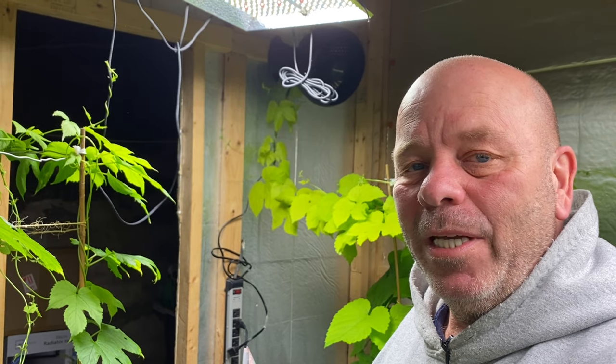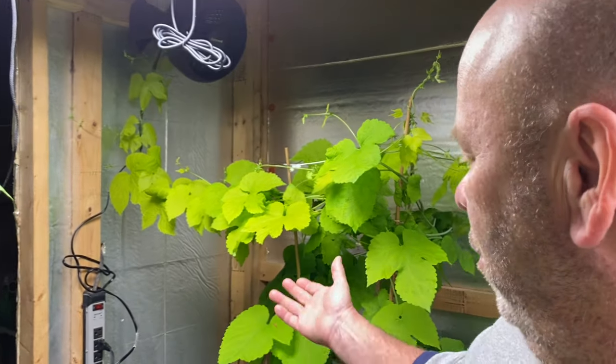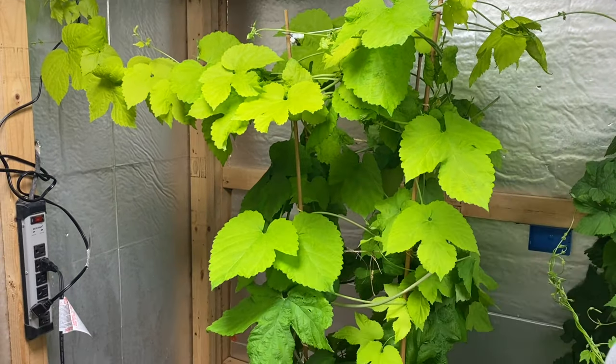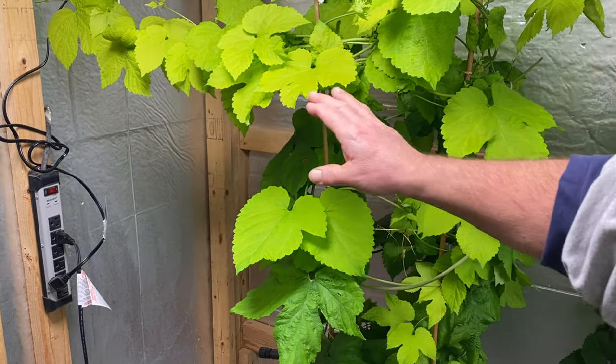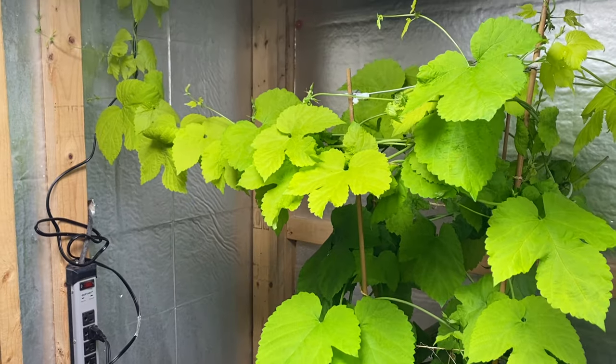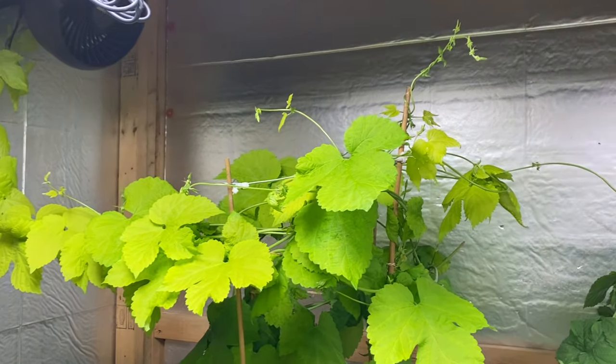Hey guys, here I am in my happy place, G1 grow room one down here in the basement with my beautiful — look at that thing, I cannot get over how pretty this Sunbeam is. She's gonna be going outside this year very shortly, God willing. So here I am in the grow room G1 down in the basement.